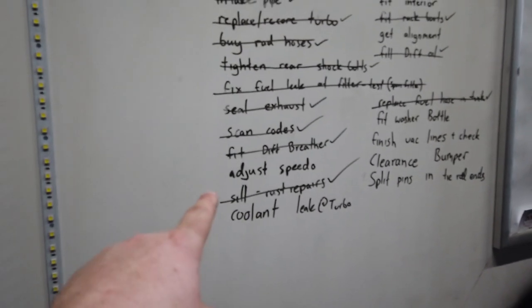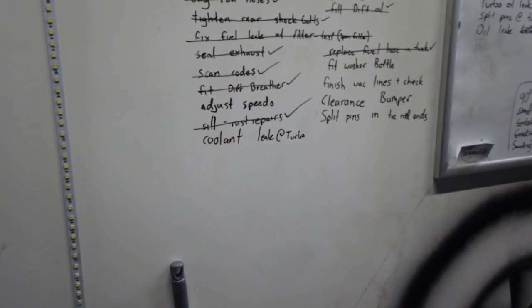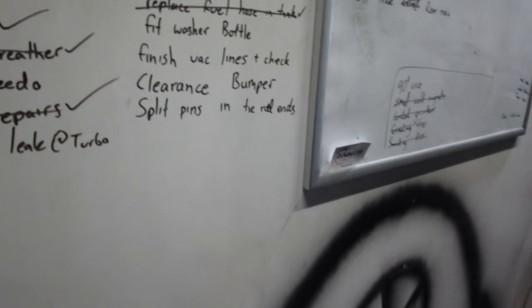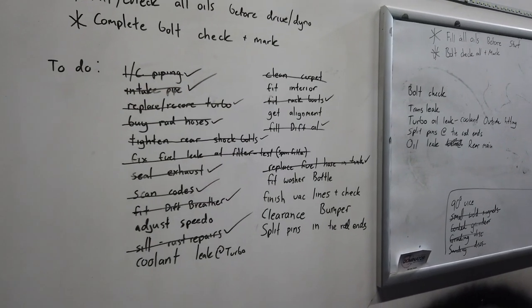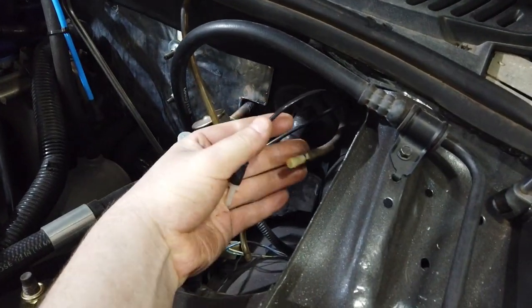I've updated my to-do list on the board. Got to fix the speedo because it's reading out due to the trans and gear assembly change. The coolant leak at the turbo — that's what was smoking on the dyno — is leaking out of one of the outer fittings. Need to put split pins in the tie rods, clearance the bumper a bit more for the boost pipes, and get an alignment done at my buddy Jai's. Also need to fit the Fairmont interior, install the washer bottle, and finish the vacuum lines — two vacuum lines just need to be plumbed into the vacuum circuit.